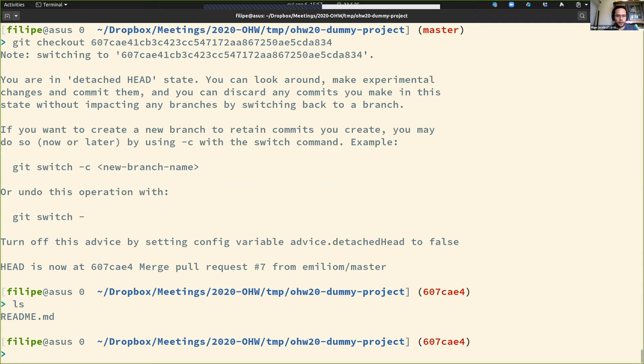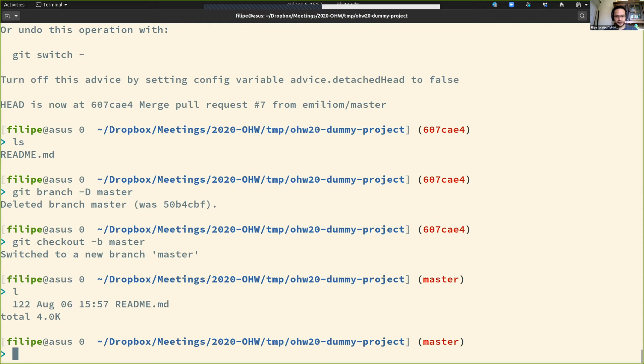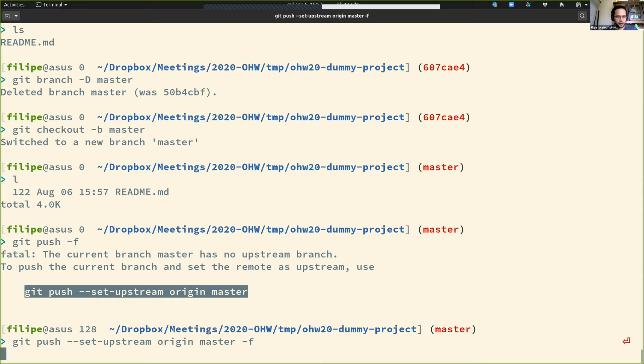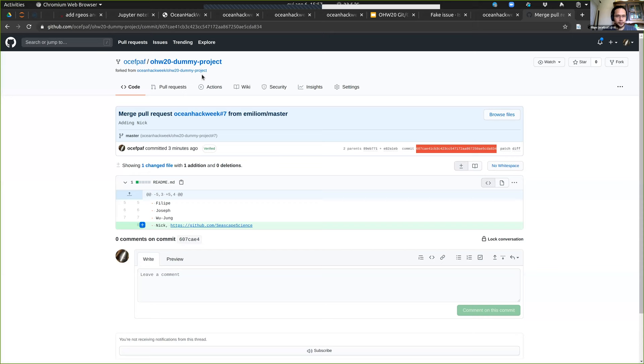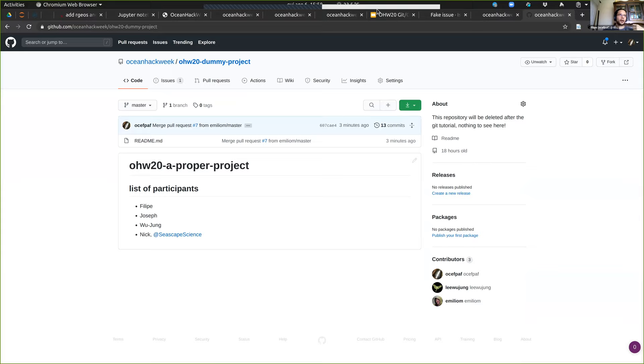I'm going to do something really bad here: delete my master branch, create a new one from that specific commit, and force-push it back. Now if I go back to GitHub, I restored that — and if you look at the history, my removal is no longer there. It's almost like I just got Emilio's commit and I'm back in sync.